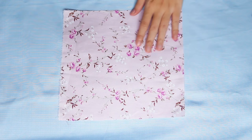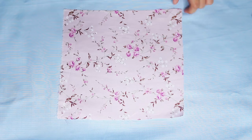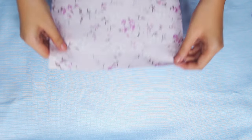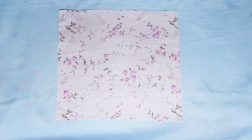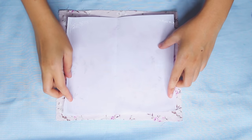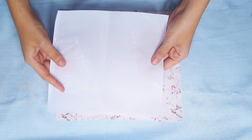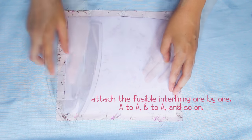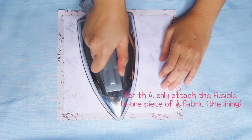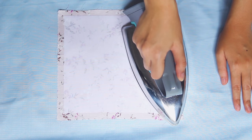So after we cut the fabric, iron it so it looks neat. Then attach the fusible one by one to their partner, like fusible A to fabric A, B to B, and so on. But for the A, only attach on the lining fabric. Attach the fusible with the shiny part to the fabric, then press it with an iron for maybe 10 seconds each, just until it's attached. My iron setting is high, or on the cotton setting.